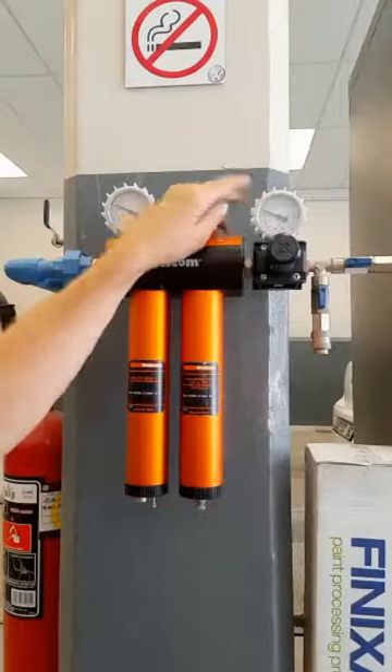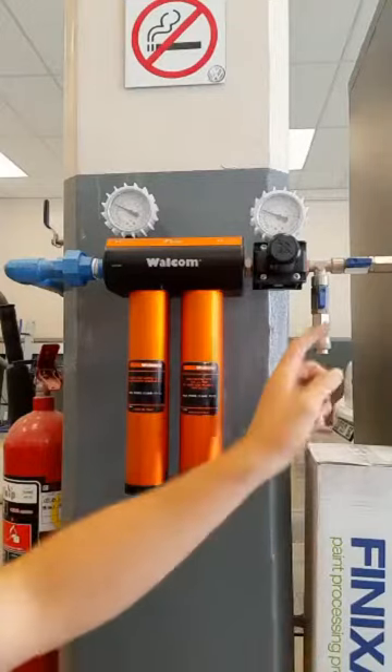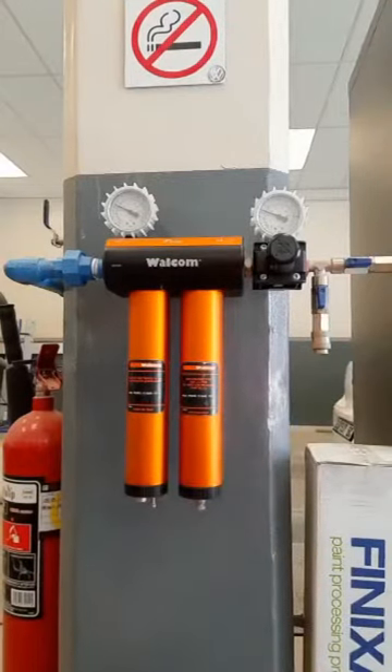You can adjust this air pressure with the adjuster seen here, and you can also run two different systems thanks to the dual outlets featured on the unit.